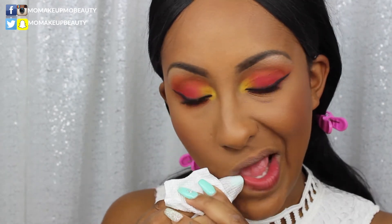First, let's get rid of any foundation on the lips — that's not cute. I ended up filling in my entire lips with MAC Strip Down, and I'm topping it with the Too Faced Sweet Peach Gloss in Papa Don't Peach. This is my jam.